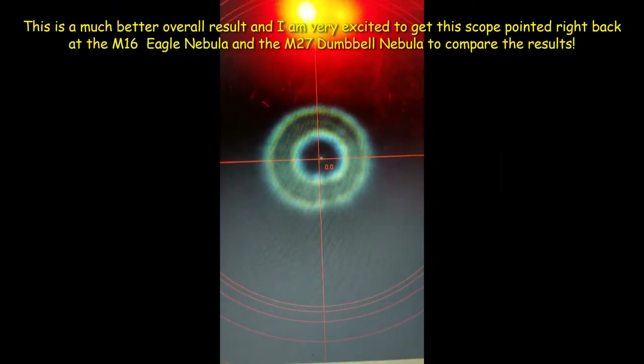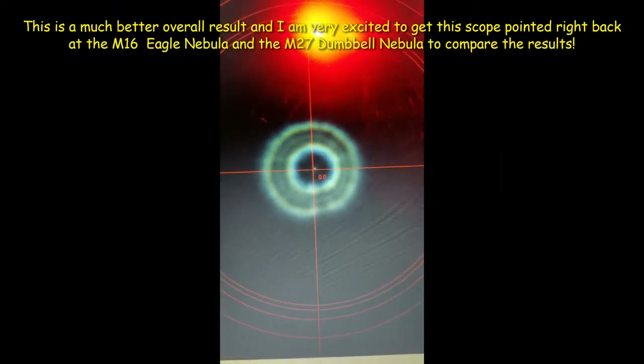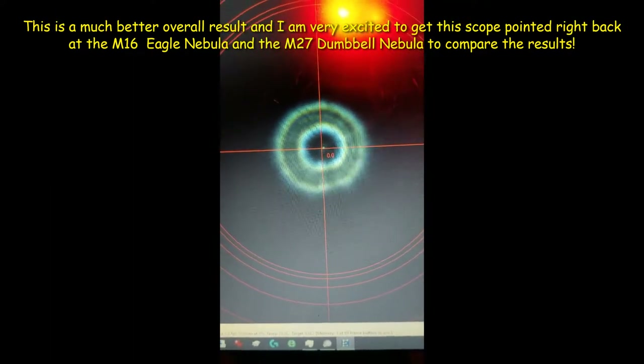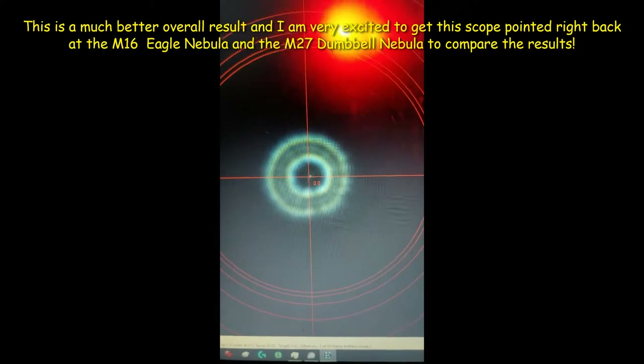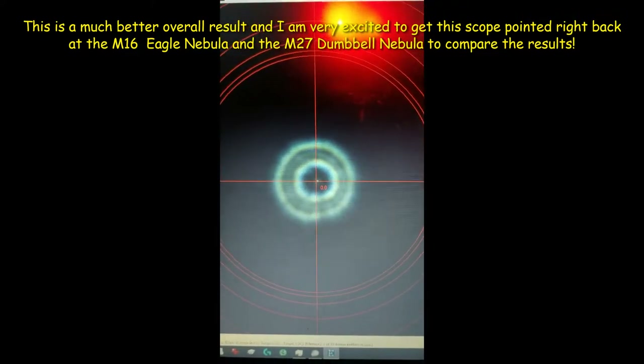As you can see here, this looks worlds better to me. I think this is whereabouts I want to be with the coarse collimation. As you can see now, the donut is sitting within the concentric rings on the other side. So I'm going to swap it out and start the other side, which is the fine collimation now. Stay tuned.